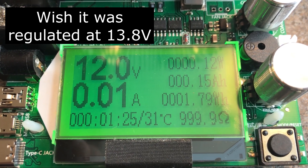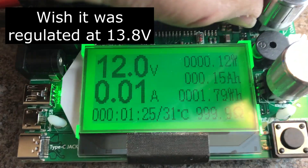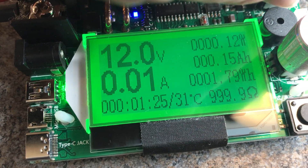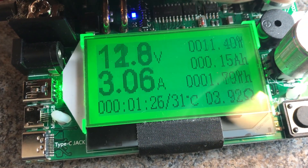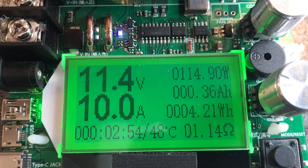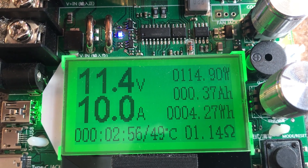I would prefer this to be 13.8 volts, because as soon as you put a load on it you get a voltage drop, and some devices don't like low voltage. At 10 amps the voltage just dropped to 11.4 volts.